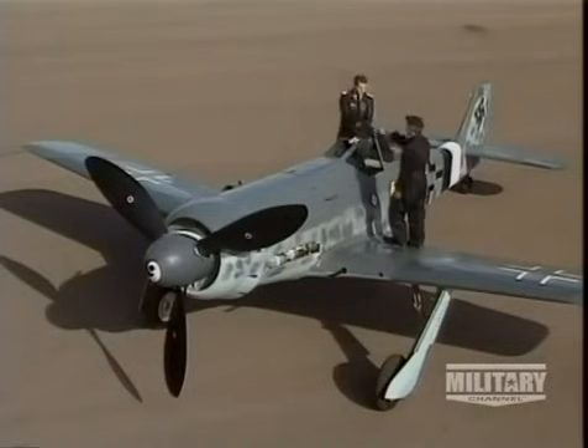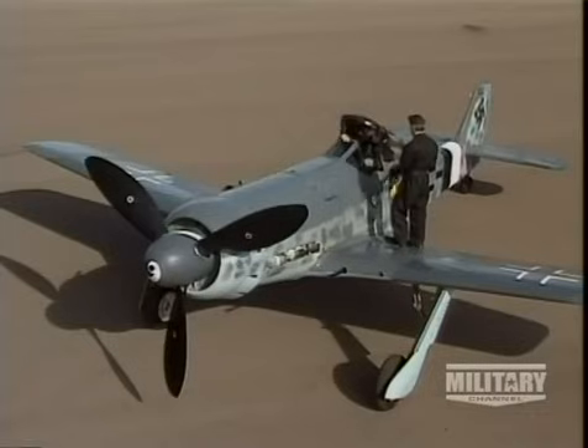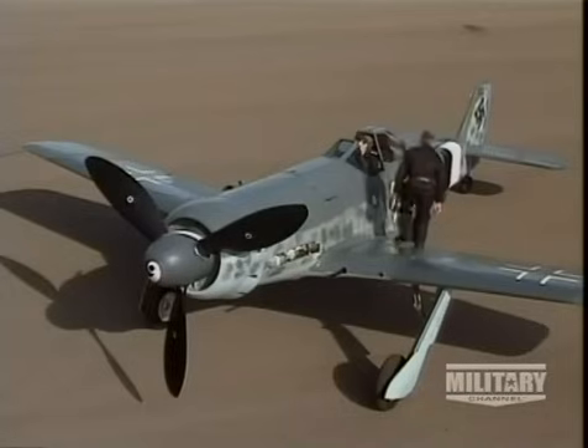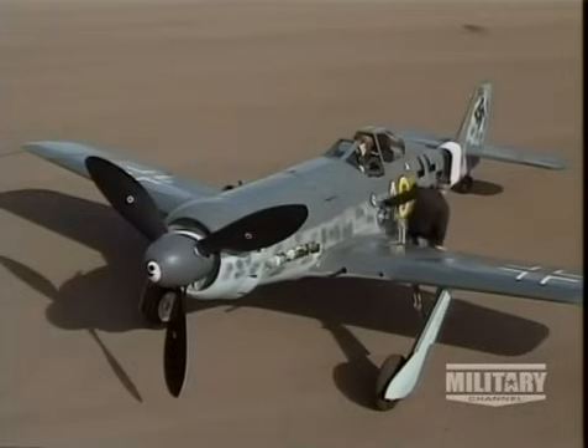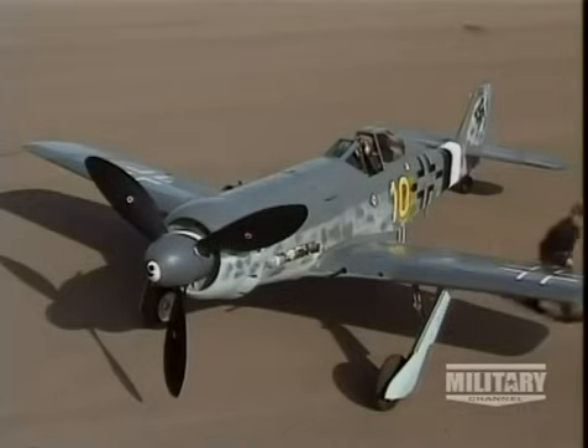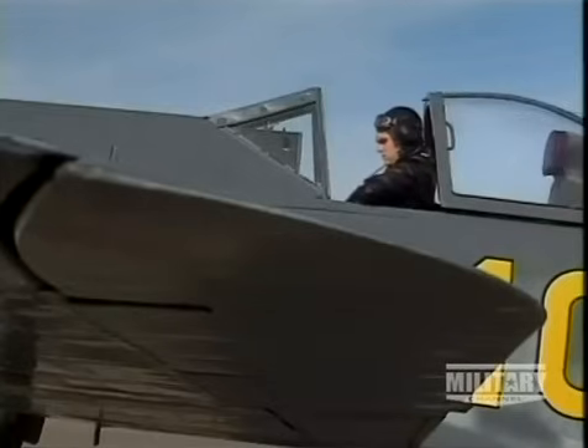Whether in the D-Series or the extended TA-152, the basic FW-190 concept was the core of the later models' successes. Back in 1937, Focke-Wulf had used some simple design ideas that were more than adequate for several stages of evolution. As good as the new generation of high-altitude planes were, they came too late.